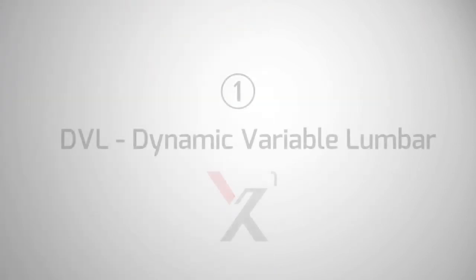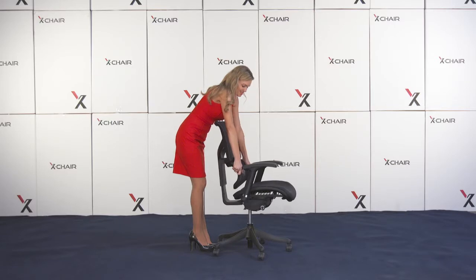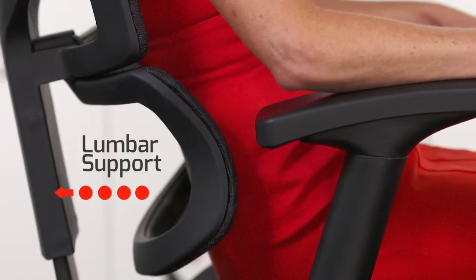Let's start with X1's patented Dynamic Variable Lumbar Support, which requires no adjustment in order to achieve pure comfort. The DVL works with you, providing perfect low back support.